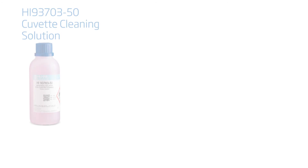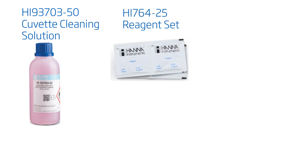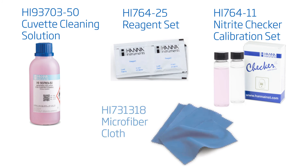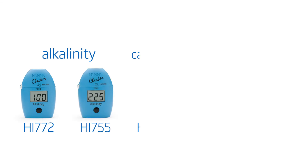Products compatible with this meter include the HI-93703-50 cuvette cleaning solution, the HI-764-25 nitrite ultra-low range checker reagent set, the HI-764-11 nitrite ultra-low range checker calibration set, and the HI-731-318 microfiber cloths. All these and other products are available on our site.